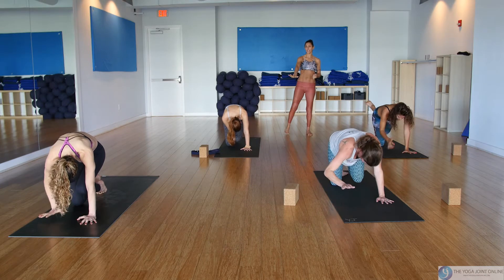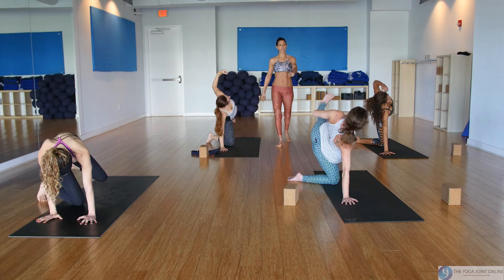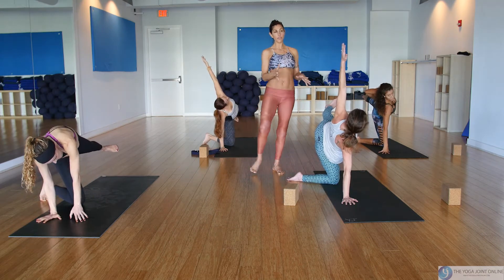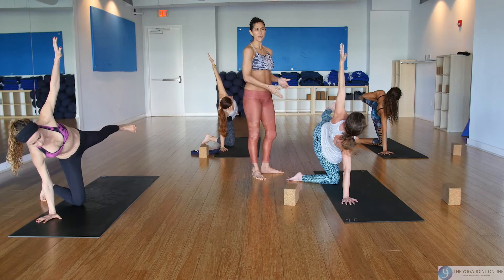Half moon on the knee — bring your right hand down, now spin your right foot out. Tracy here has a really nice turnout on the bottom leg, which gives her a wider stance and a little more stability. You can play around with that.